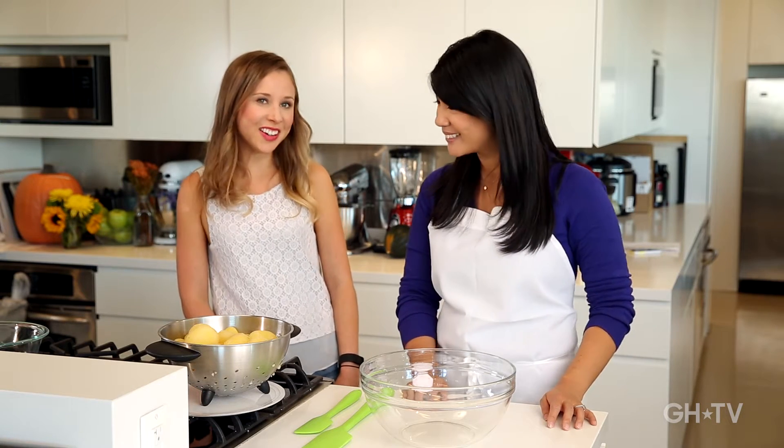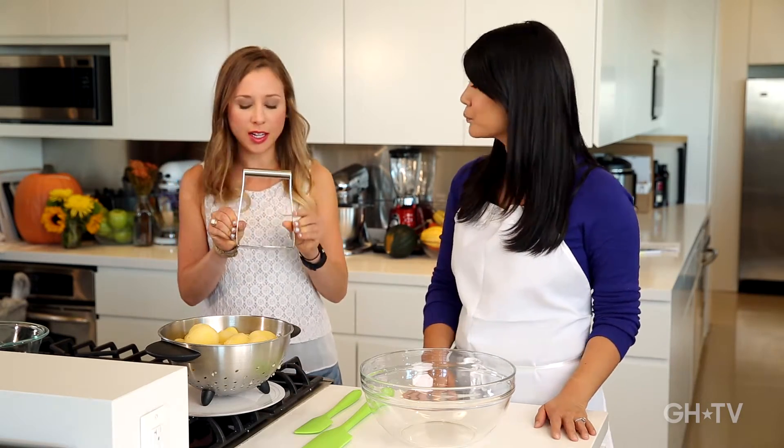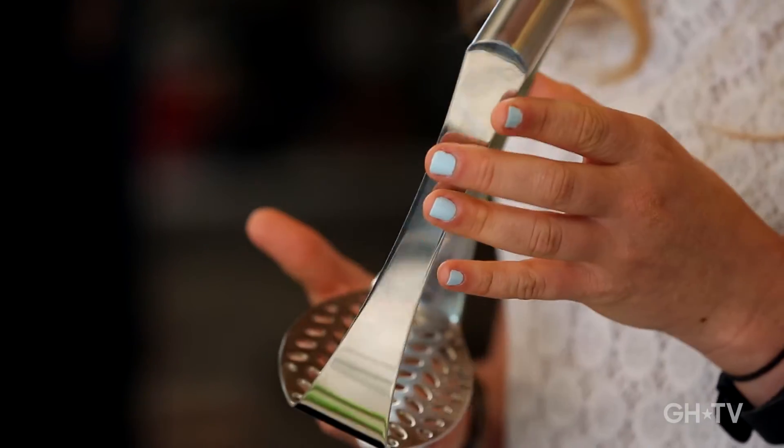What differs is how you mash your potatoes. To talk about the different ways, we've got Betty Gold here from the Kitchen Appliances Lab. To start, your most basic tool is a potato masher. Here we have the stainless steel potato masher from Queezapro that costs $25.